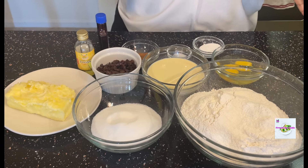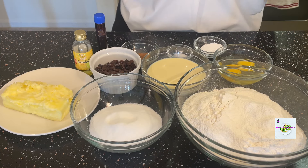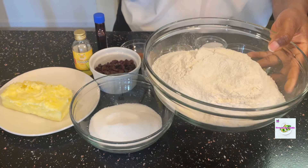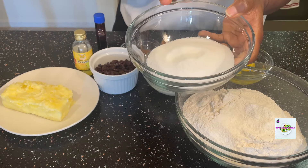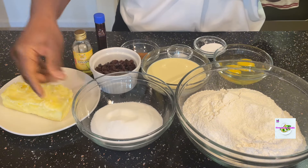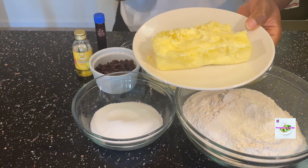These are the ingredients we'll be using for our Ghana rock buns. I have here four cups of all-purpose flour, sifted — very important to sift it — one cup of granulated sugar or white sugar, and half a cup of softened butter or margarine.